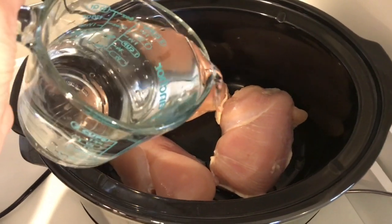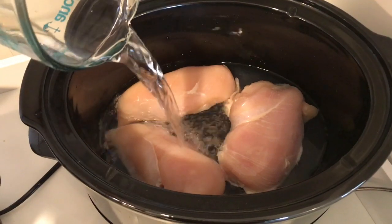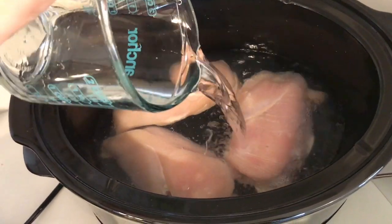Hey guys, welcome back to my channel! Today I'm making some enchiladas. Right now I have three chicken breasts in the crock pot on high, and I'm just putting in about four cups of water. I'm gonna cover it and let it cook for about four hours on high.